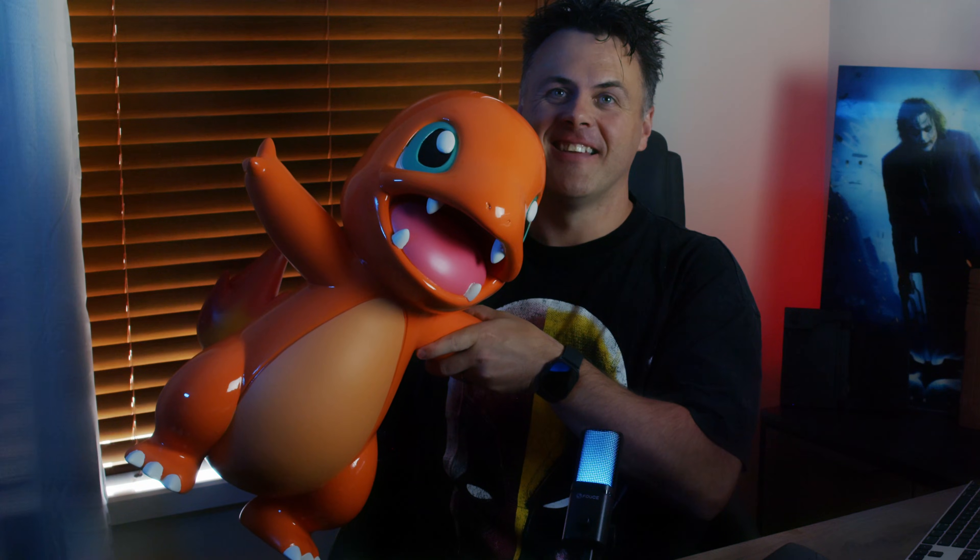Welcome to my channel. Today I want to show you how I 3D printed and assembled my favorite Gen 1 starter Pokemon, Charmander. One small twist — let's make him life-size. The 3D printer I have is a Creality K1 Max with a build volume of 300 by 300 by 300 millimeters, so we don't have the luxury of just printing Charmander off in one hit. Stick around and I'll show you how we go from this to this.